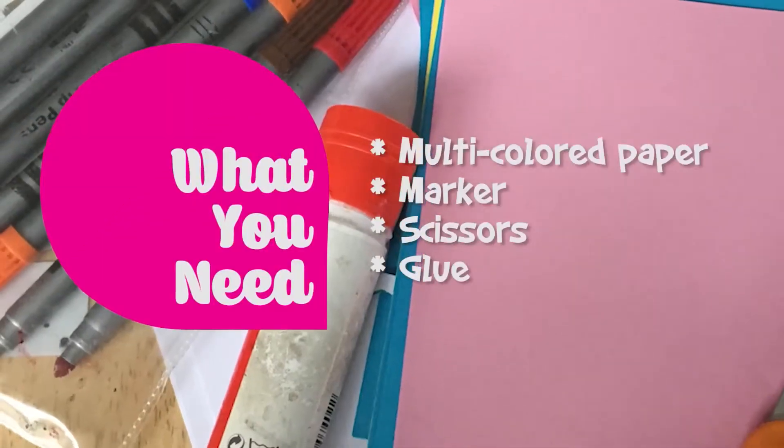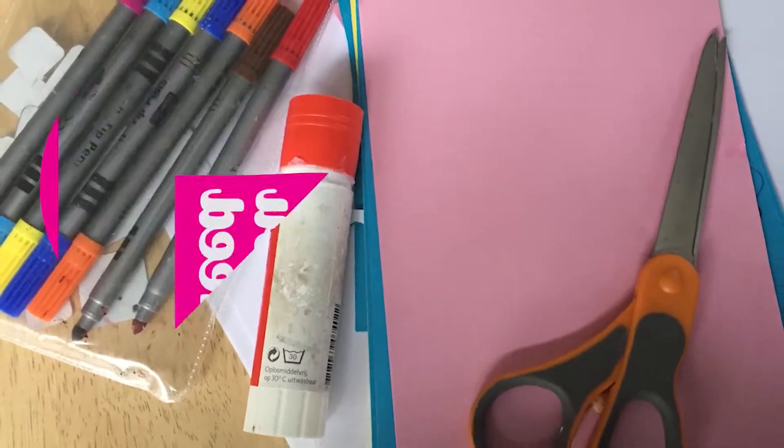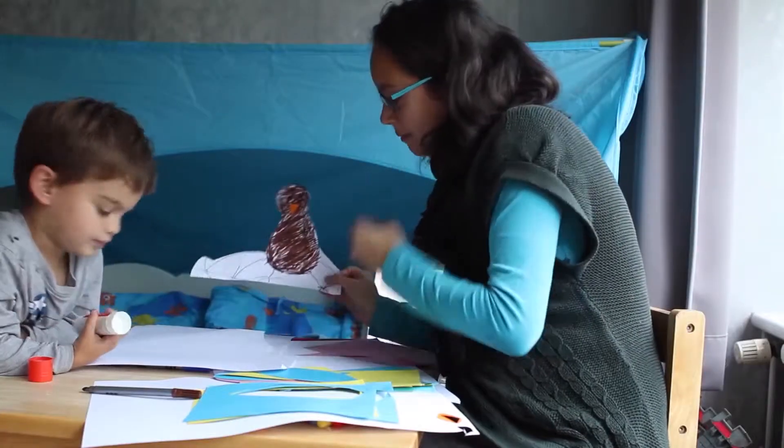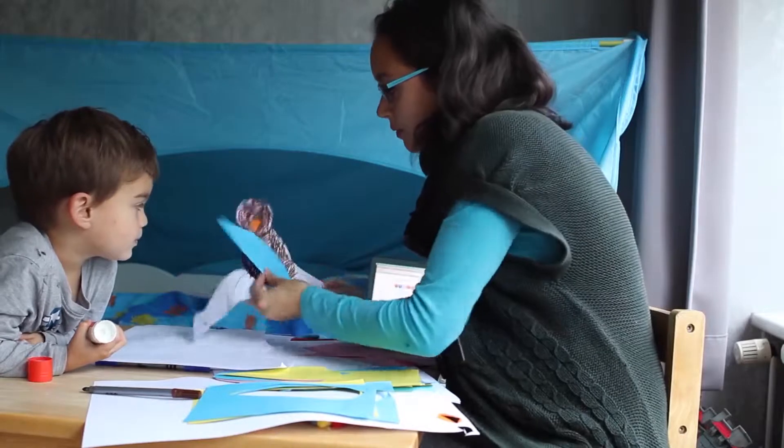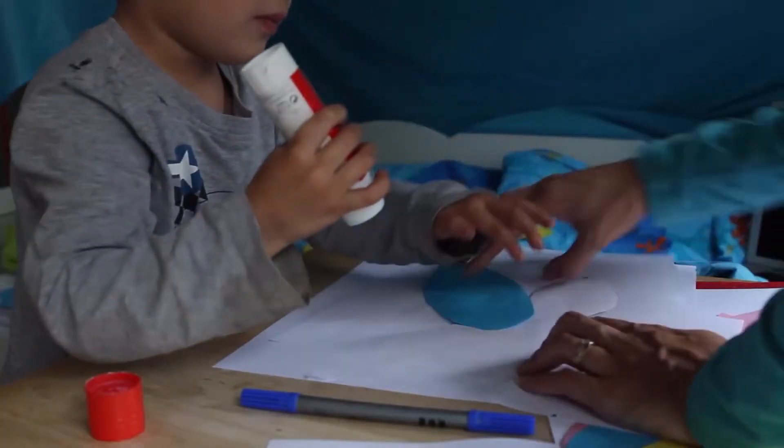All you need is paper in different colors, markers, glue, and scissors — stuff you probably already have at home. I helped Liam with the turkey: we first made the turkey's body, then we made the feathers.